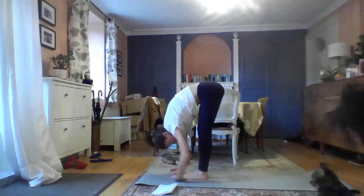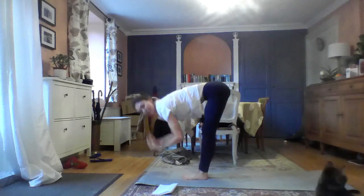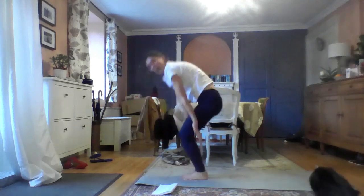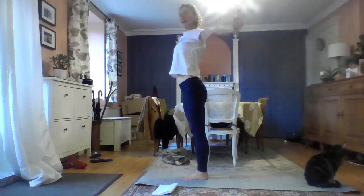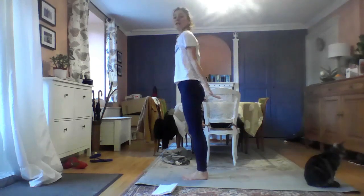Hang down. Hands on your shins, look up. Forward fold. And push down to rise. Up and look up. Hands down, exhale. And we're going to do it again — you know the routine, we'll do it a little faster.